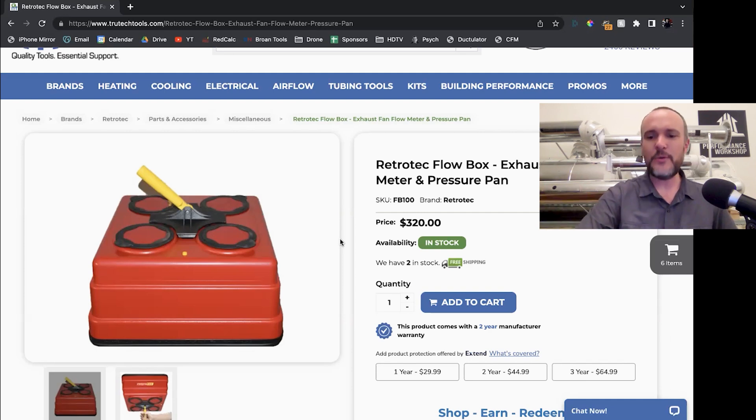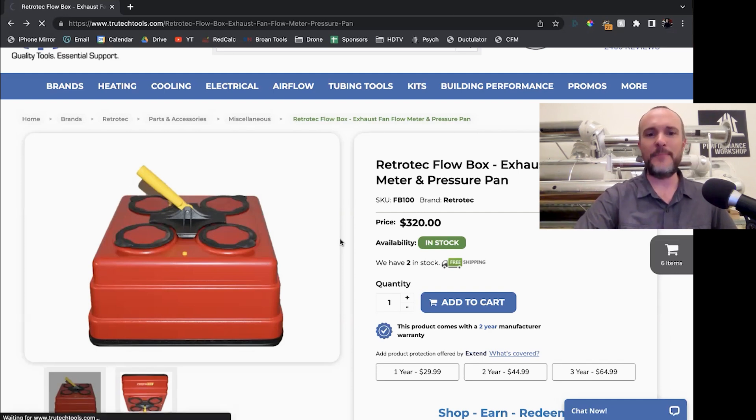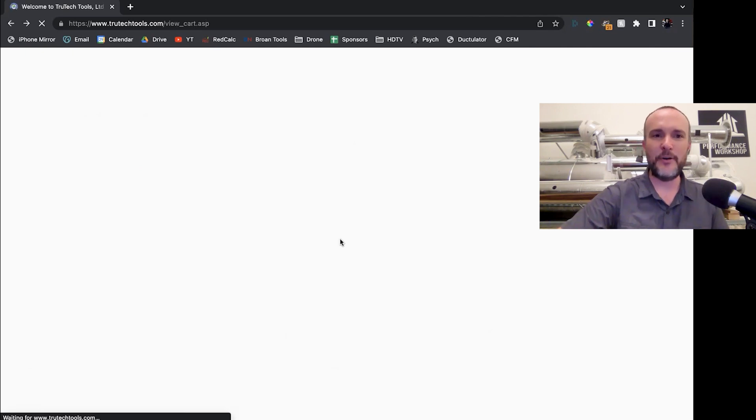You can make this yourself if you want to, and that would be explained in the book. If you don't want to spend the money, I describe it in my book, which you can preview online for free.